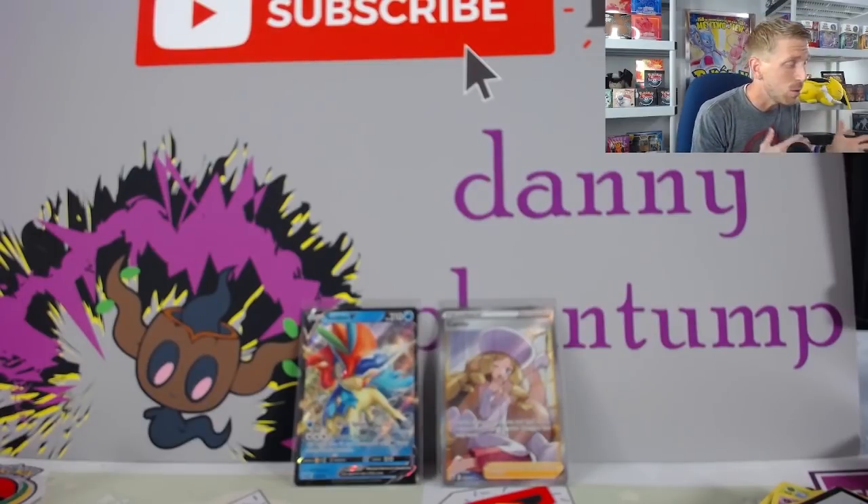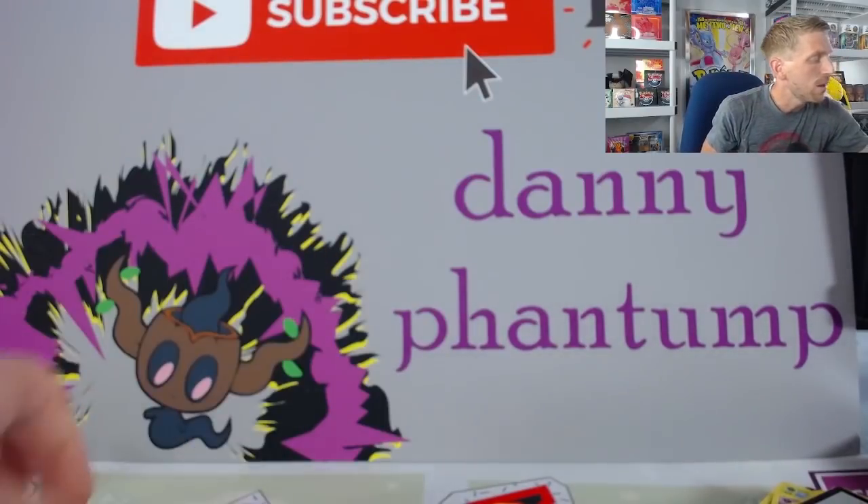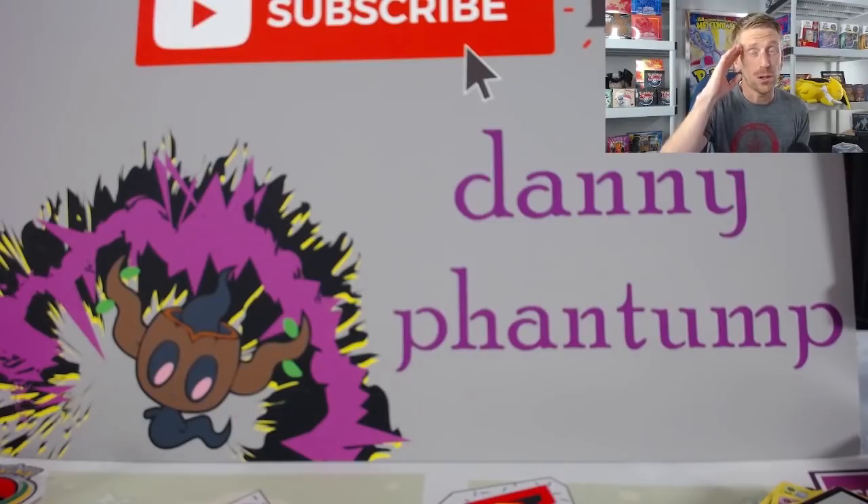Thank you guys so much for joining me. I do love the Trainer Toolkits a lot — I think they're a really great value, kind of replacing what we've seen in the past as far as theme decks go. This is a lot more bang for your buck because it gives you a lot of cards that you're going to actually use. If you didn't catch yesterday's video where we opened up a Marnie Premium Collection, definitely go check it out because we are giving away two Marnie Premium Tournament Collections. You can also win two more on Instagram — just follow me at Danny.Phantom. On YouTube, make sure you're subscribed to the channel and go leave a like and a comment on the last Marnie video. Thank you so much for taking the time to watch this video. I really appreciate you and until next time, peace.